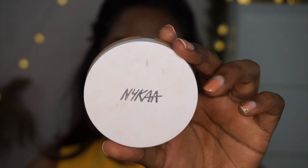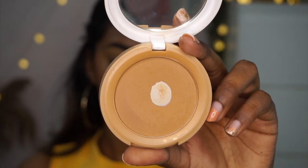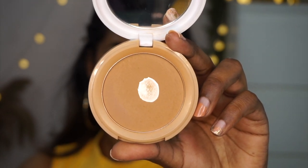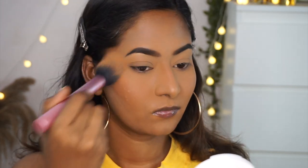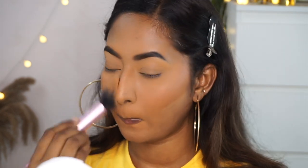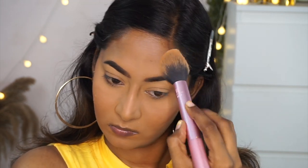Then I'm taking my Nika Stay Matte Compact Powder in the shade Honey — you can see I've already hit pan on this, which shows how much I love it. I swirl my brush into the compact powder and apply it on the perimeters of my face, basically wherever I did not apply the loose powder. It's a great inexpensive mattifying compact powder, perfect for oily skin types.